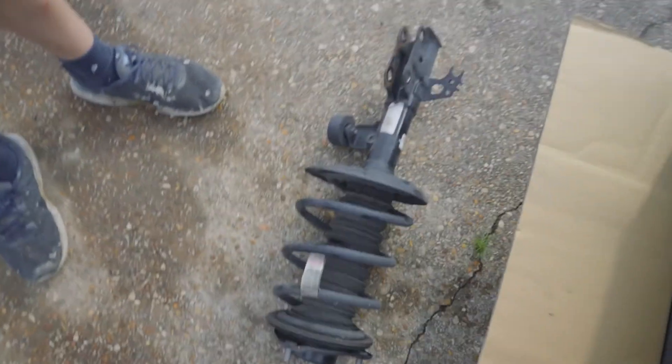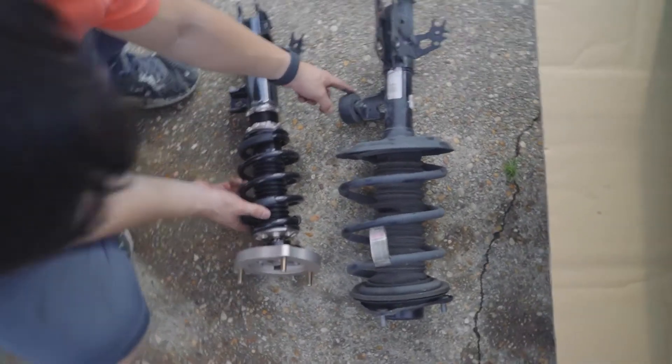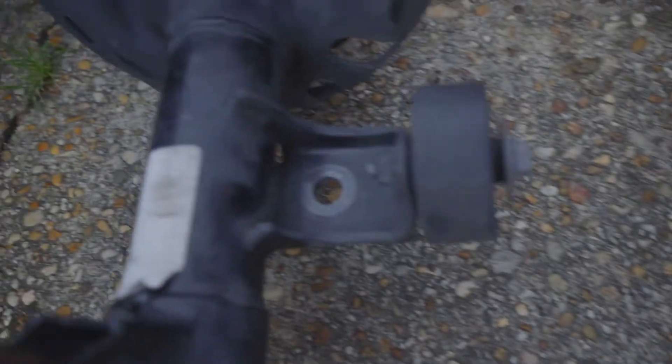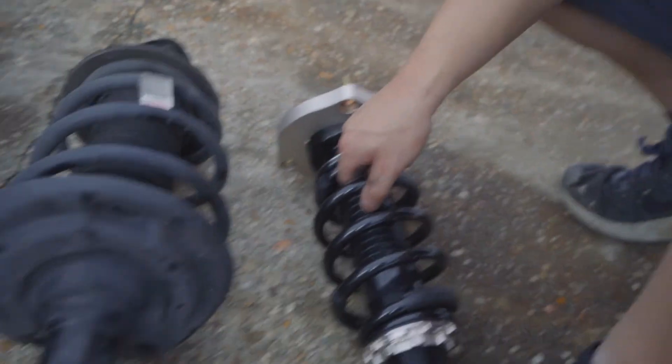Let's compare the old strut to the new one. Here's the difference. If anyone knows what the heck this component is, let me know in the comments — I don't know what it is, and they don't have it on the BC coilovers.